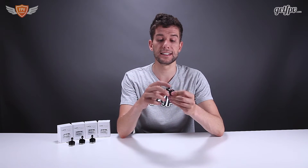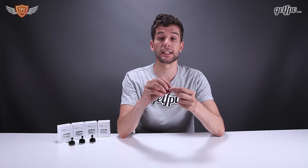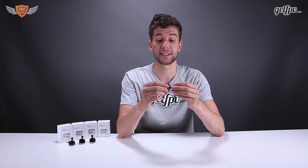Also what's really nice is they have included a flanged 5mm nut. This just allows you to tighten your prop really tightly so you don't have to worry about it slipping.